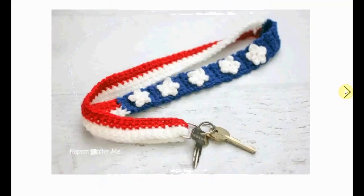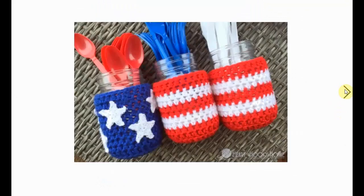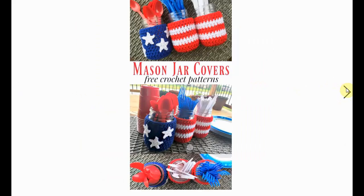Here's a lanyard for your keys to put around your neck. It's a great way not to lose your keys on the 4th of July. Here's some more home decor — ordinary glass jars with little crochet cozies to make them look very patriotic and adorable, shown in action on the table.